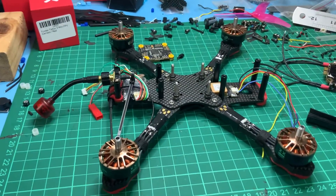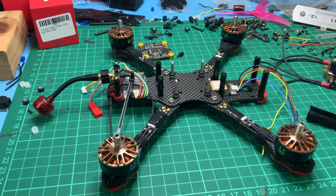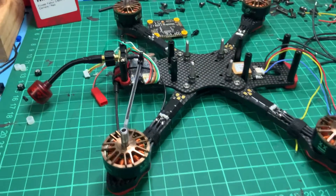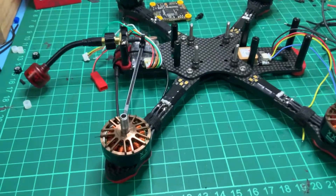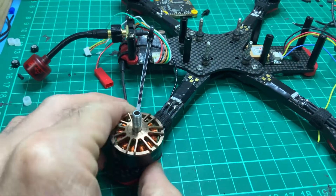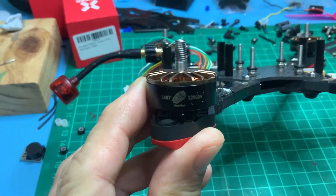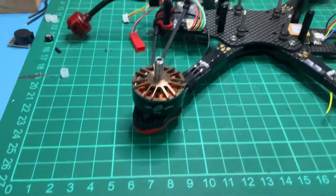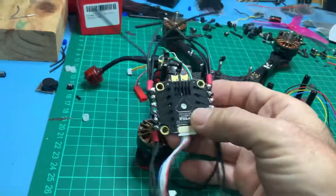This is my first build video — this is my Apex build, a five-inch Mr. Steel version without electronics. I'll be running this on BetaFlight. The plan is to run it on 6S with these Moon Boot motors, which are 2407 2200KV, so they should be pretty torquey and make things happen in a hurry. I've got a T-Motor stack, 55 amp, ready to go in.